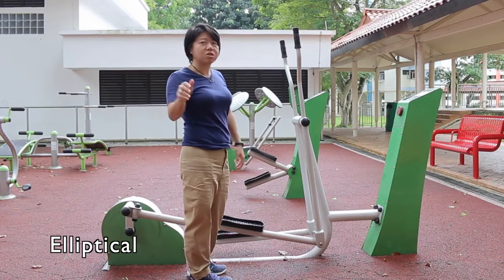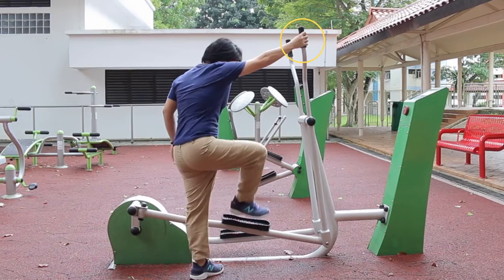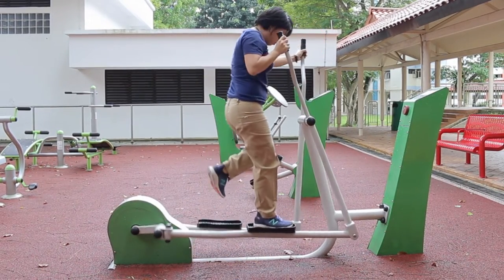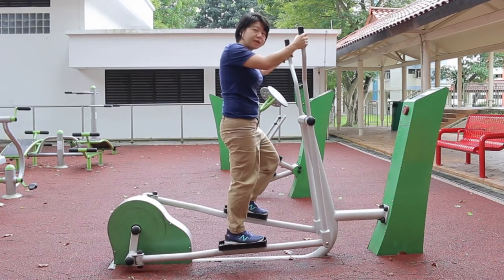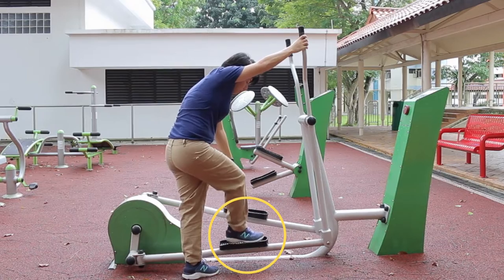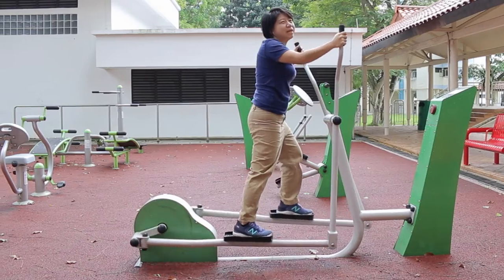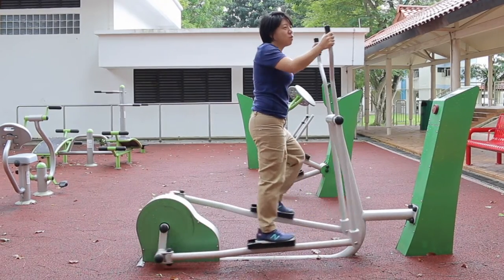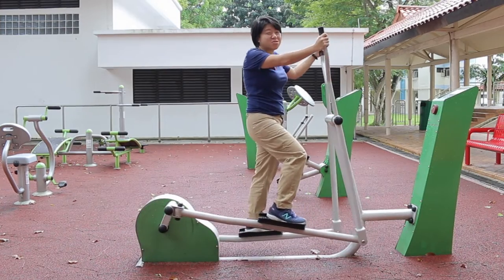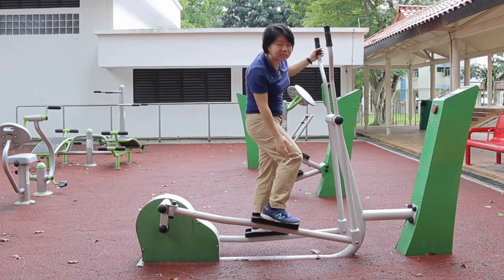Very dangerous. So please make sure that you have one point, two point, three points of contact before you get up. Now if this is at the lowest point, you'll be safer. When we're doing the exercise, we try not to over-strain our joints by going to the end range. Always keep your elbows slightly bent and your knees slightly bent.